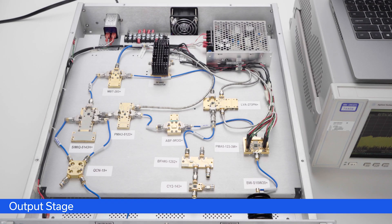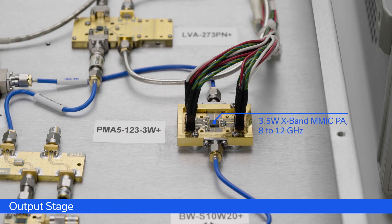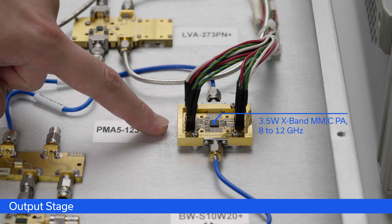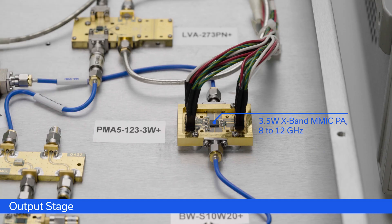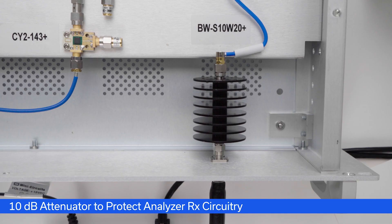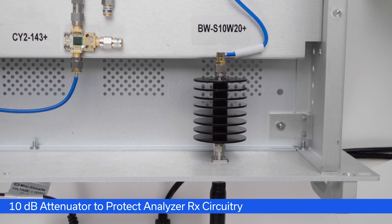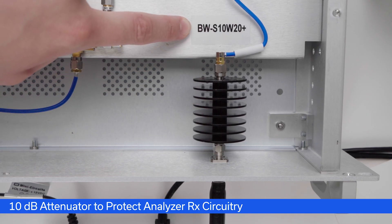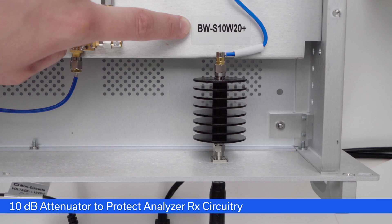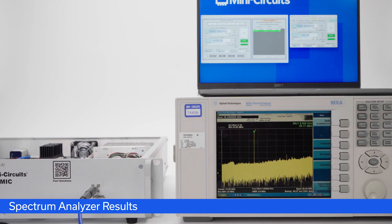The last stage in our signal chain is our high-power 3.5 Watt X-band PA, the PMA5-123-3W+. This amplifier operates from 8 GHz to 12 GHz, featuring very high gain around 28 dB and 3.5 Watts of saturated output power. Because the output stage is so high power at 3.5 W, we have to make sure we don't hurt our test equipment. That's why this demo box includes a 10 dB attenuator, the BW-S10W20+.